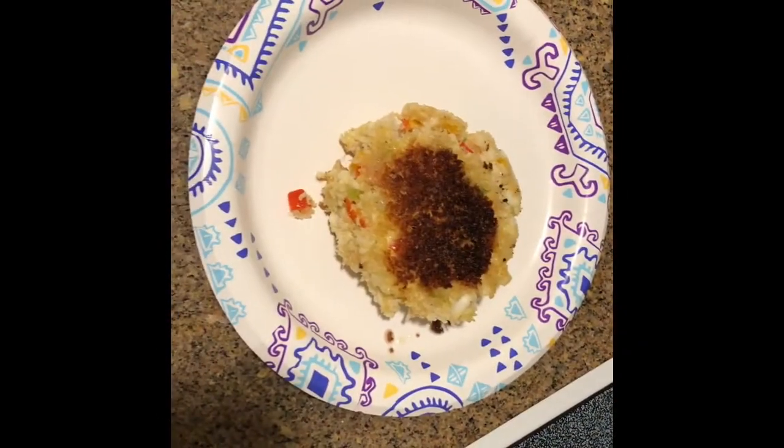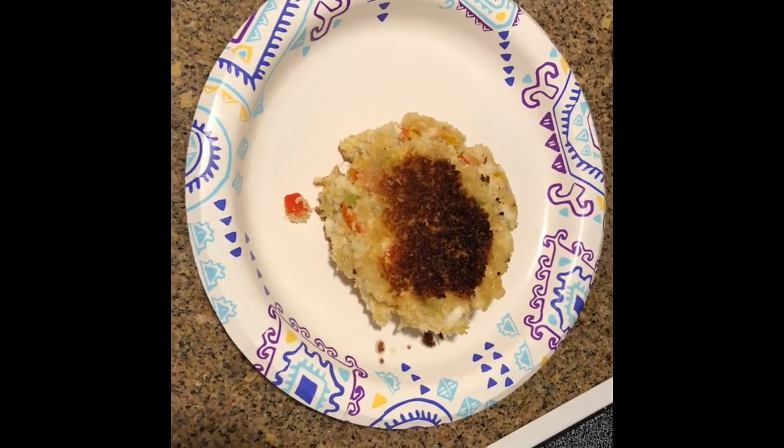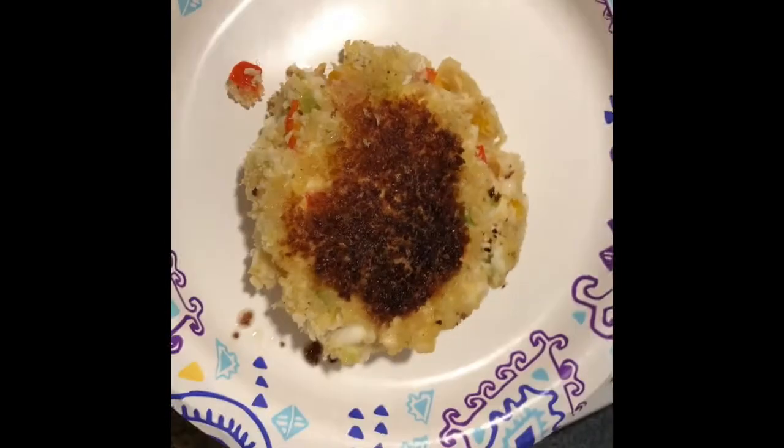After you flip your walleye cake and you get that nice golden brown color, go ahead and take it out of the pan. And there you go, guys — ultimate fish cakes. Serve with tartar sauce, and we're going to have it with french fries.